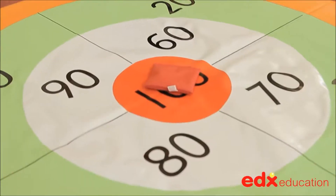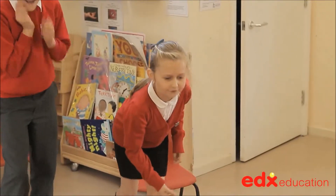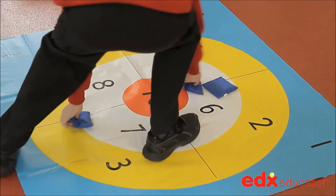Using numbers in this way improves mental agility and better fluency in addition, subtraction and multiplication, and the process of throwing accurately is good for the development of gross motor skills.